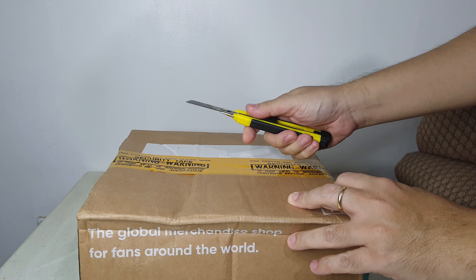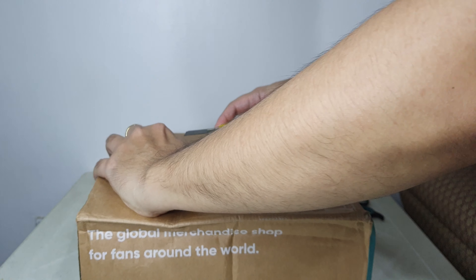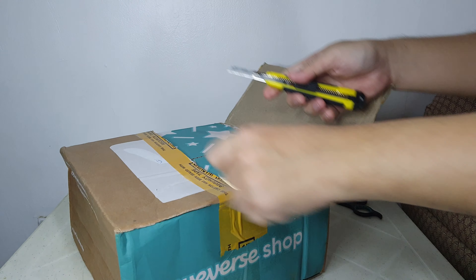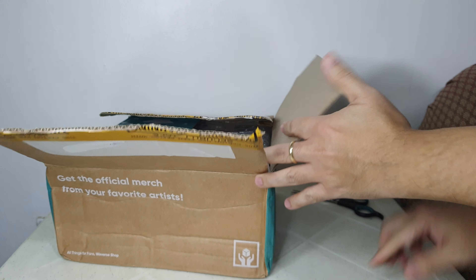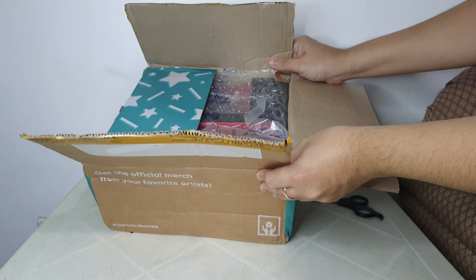Okay, it's time to open it up — much easier. This is what the box looks like inside.